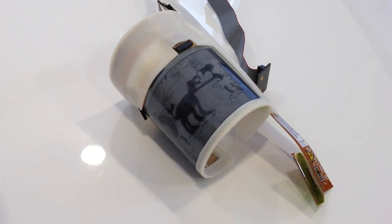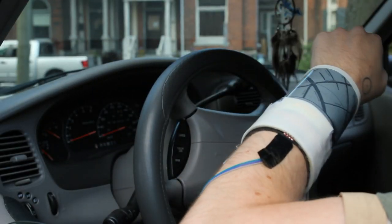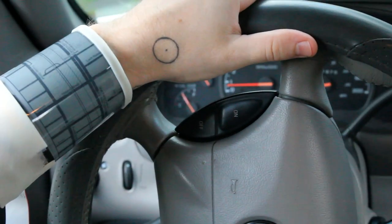DisplaySkin is a smartwatch with a large flexible thin film display. The display is pose aware, and displays all content correctly oriented relative to the user's face. This enables effortless glance interactions, and the device becomes an organic extension of the body.